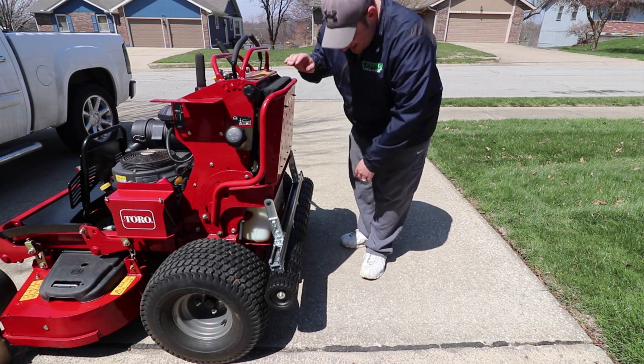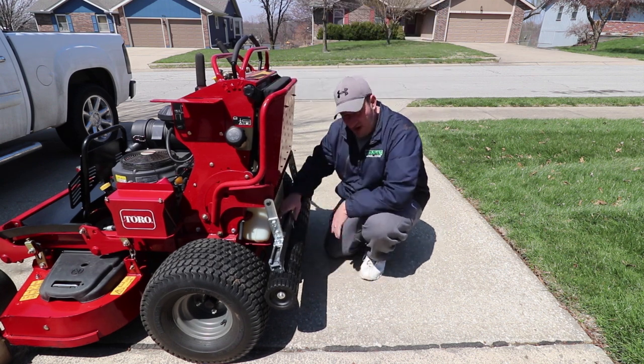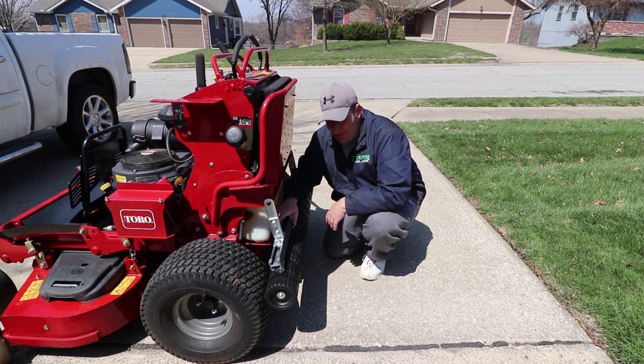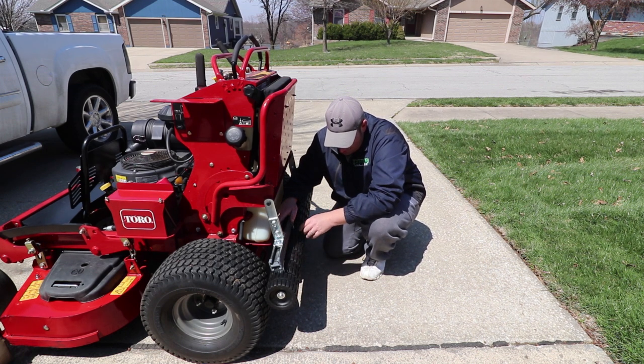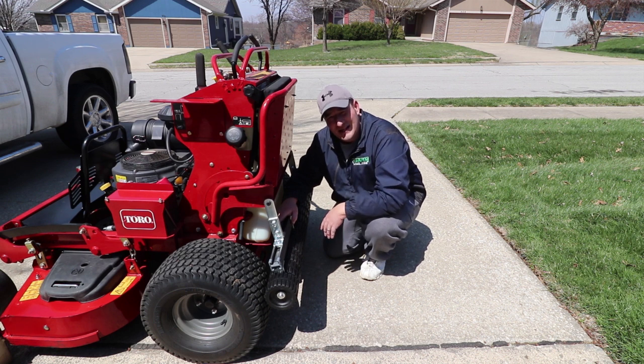Well guys, there's the installation of the Checkmate stripe kit from Big League Lawns. Fairly easy to put on — wasn't very hard at all, as you can tell I did it by myself. Heavy duty right there, and it just swings as smooth as you'd want. Hope you liked it, thanks for watching. We're going to do a more in-depth video once season starts and show y'all a little more about it. Until next time, y'all have a good one!